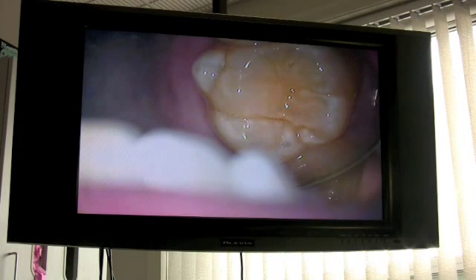Tracy is one of my patients. We're going to be doing tooth number two and three that we did the other day. Tracy, why don't you tell us about who you are and your situation?